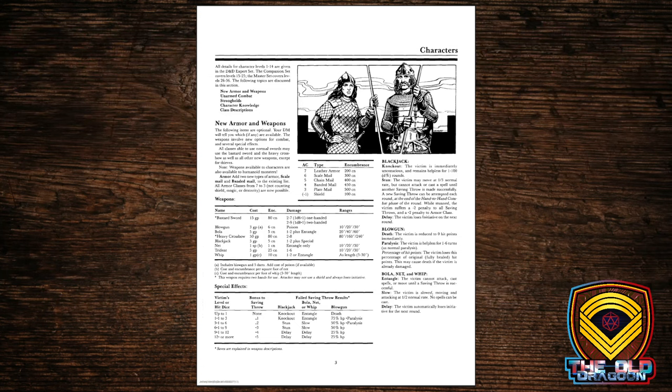We have new weapons and armor. Remember that as we walked into Basic, we got leather, chain, and plate — those were our options. Here we add scale mail between leather and chain, and banded mail between chain and plate. Now, give or take a shield, every armor class number from 9 down to 2 is available. Remember, an unarmored character in this version of D&D is armor class 9, not 10 as in AD&D.